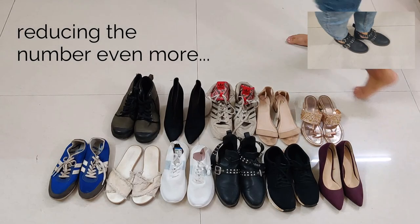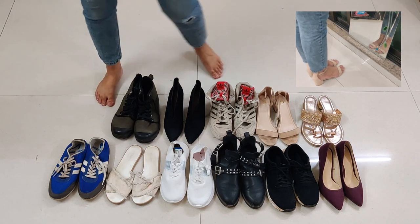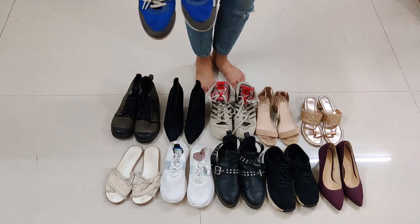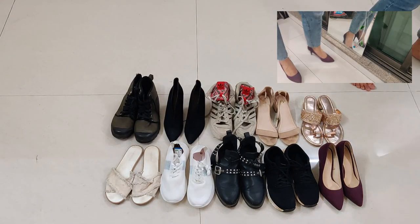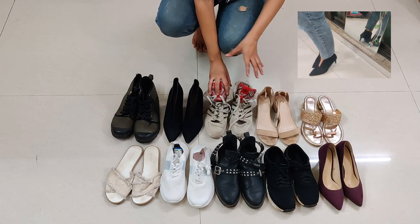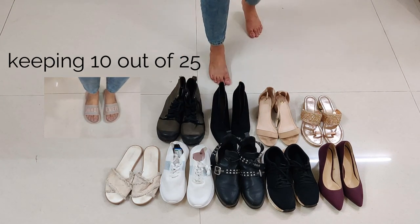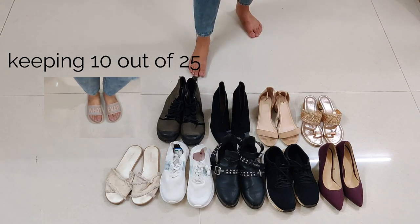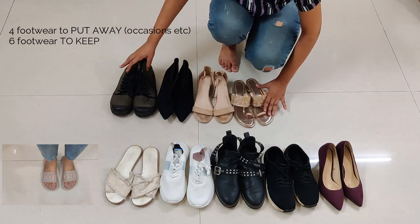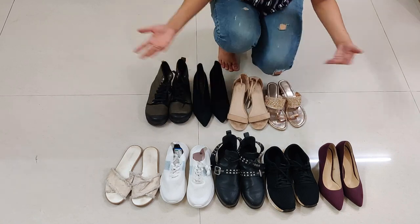Now applying the KonMari method — what doesn't bring me joy: these hiking shoes, I can let them go and donate them, and these ones I wear the least. That brings me to nine shoes I'm going to keep. I really like all of these. I'll also put these four away — pack them since I don't wear them regularly — but I do wear them occasionally.